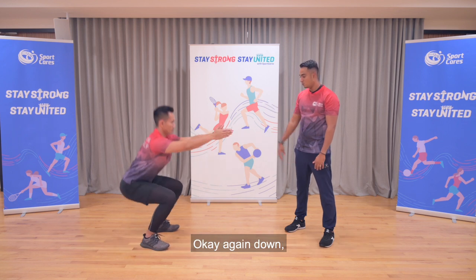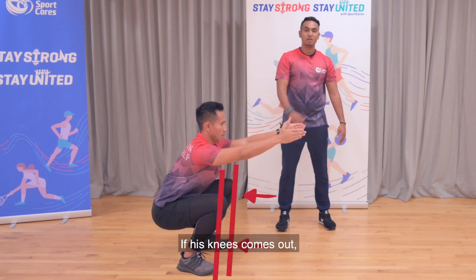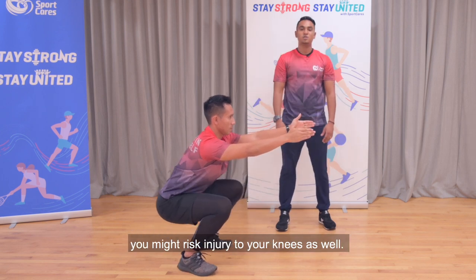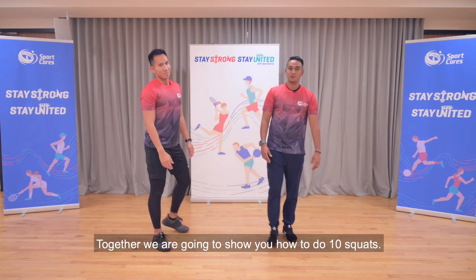Okay, again — down. Take note at his knees: his knees and his toes are parallel. So if his knees come out, you might risk injury to your knees as well. So be sure to do it the right way. Together, we're going to show you how to do 10 squats.